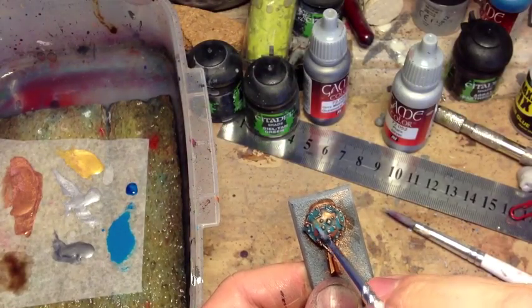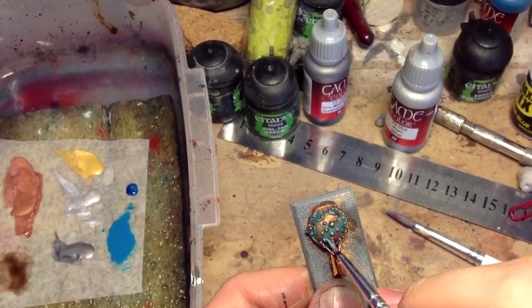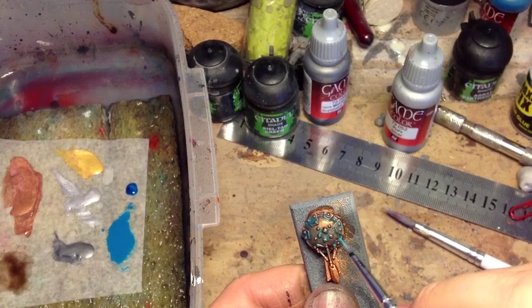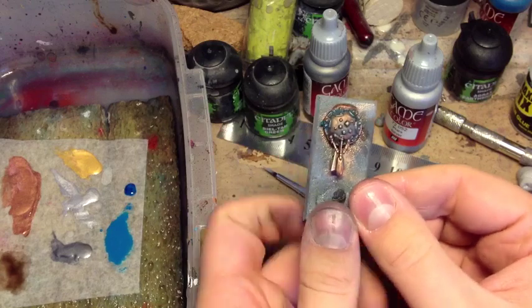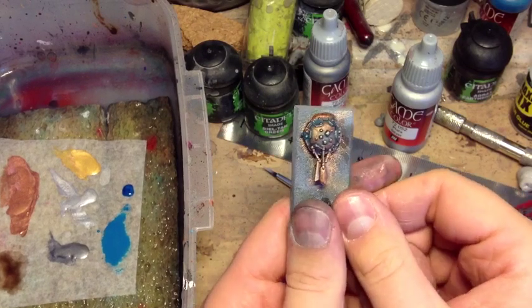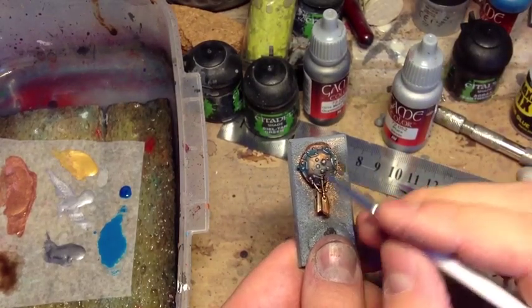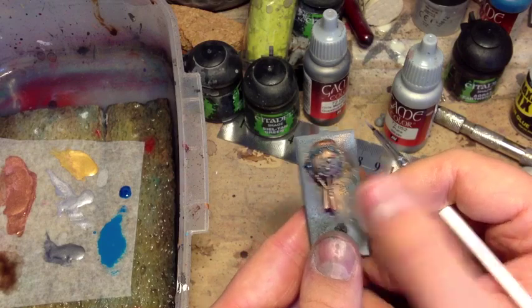If you rinse your brush off, you can pull this wash to where you want it to be. There we go — that's the verdigris effect. Now, obviously, that's quite a full-on effect. If you're doing it on your own models, you may want to target fewer areas — maybe only do it on the panels or something like that. But I've gone a bit overboard just to show the effect off.